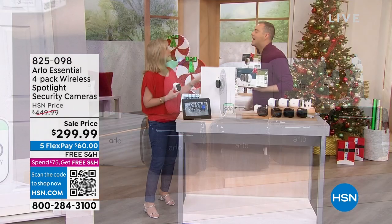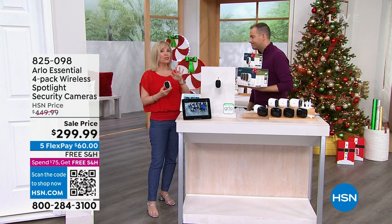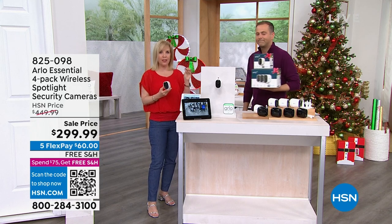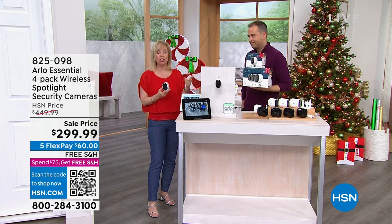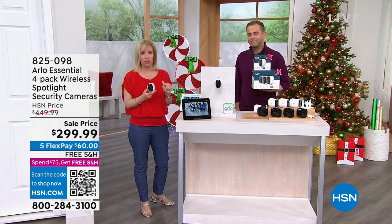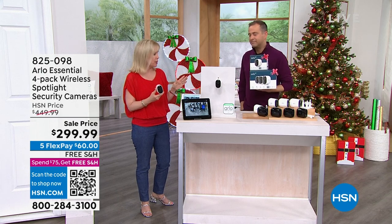It's loaded with everything and it's easy to use. This is a little different than the older Arlo — this has a rechargeable battery, so you never ever have to buy batteries. You charge it up, and it tells you when it's time to charge it too, so you never have to worry about your battery running out.